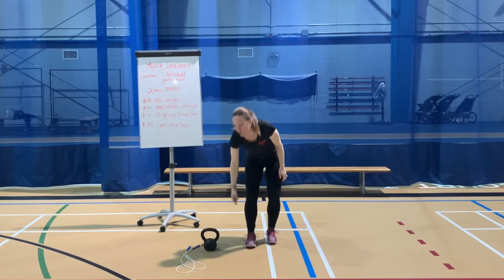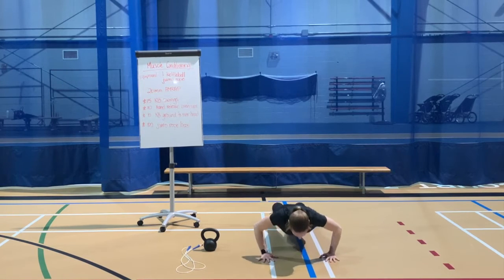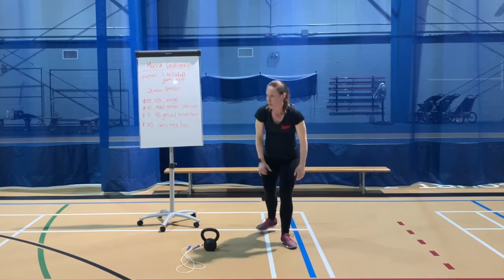Second exercise: hand release push-ups. Down in that push-up position, releasing down, lift those hands, push back up. Avoid letting those hips collapse or having them lead. More often than not, people will let their hips collapse and kind of worm their way up. Try to keep a nice strong plank on those push-ups.